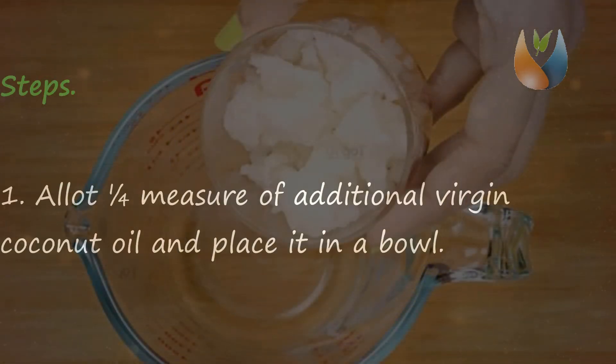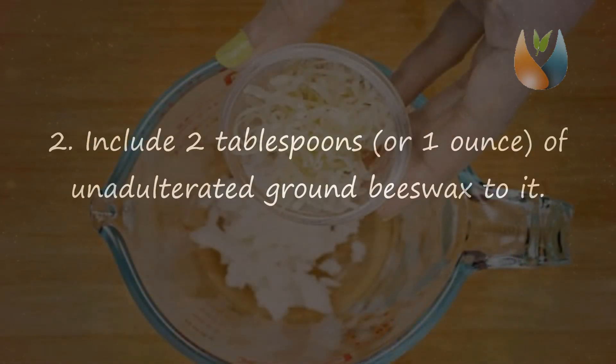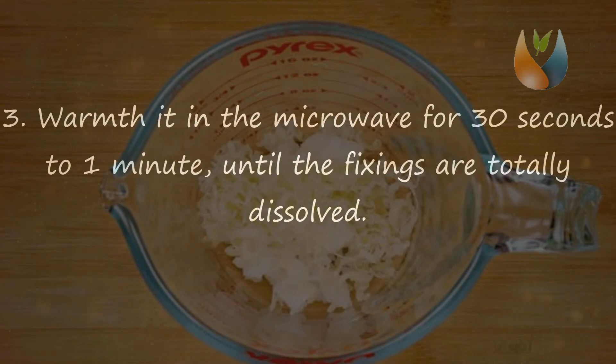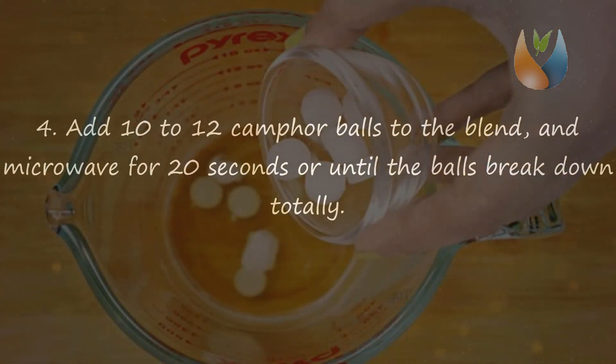Step 1: Measure 1 quarter cup of extra virgin coconut oil and place it in a bowl. Step 2: Add 2 tablespoons or 1 ounce of pure ground beeswax to it. Step 3: Heat it in the microwave for 30 seconds to 1 minute until the ingredients are completely dissolved.